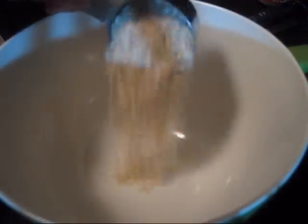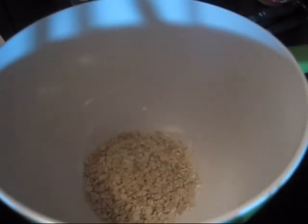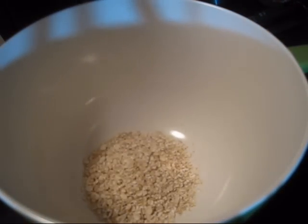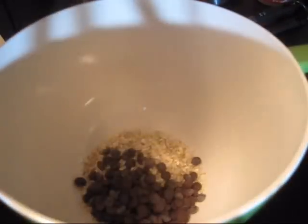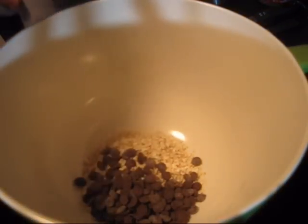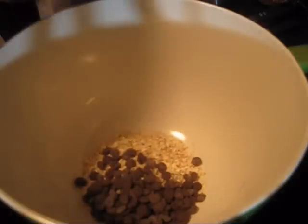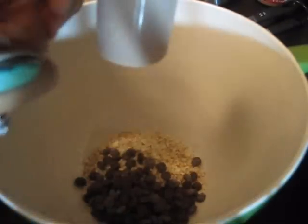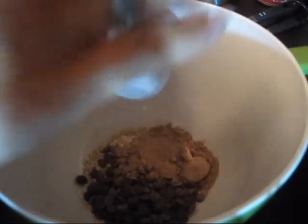The first thing I want to put into my mixing bowl is just a half a cup of oats. I'm going to be putting in a quarter cup of carob chips. One scoop of chocolate protein powder. A quarter cup of egg whites.